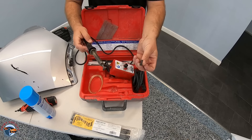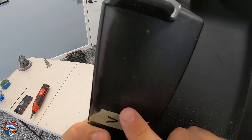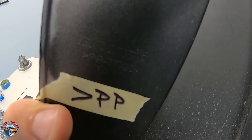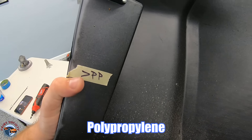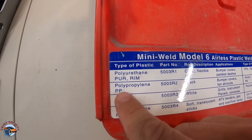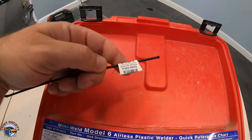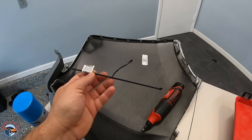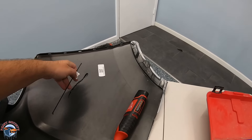Before we start anything, let's identify this plastic. Right here it actually has Honda and then a dash kind of arrow, and then it says PP. So you're going to take this PP marking and go over to your case — it's going to have it identified. Here in the case there's a guide: if we come over to PP, we see it is polypropylene. We go ahead and find our appropriate rod — it has exactly the name we're looking for — and this is the same exact plastic within the rod that we're going to use to fill up this gap.